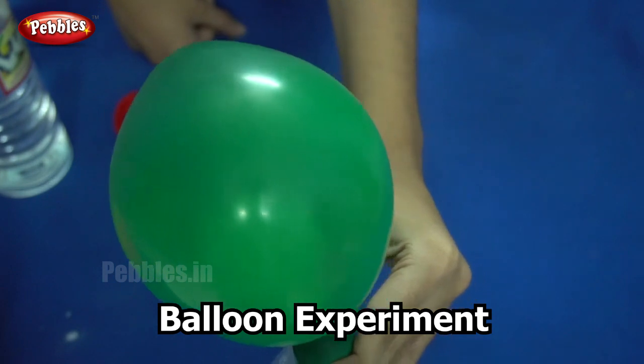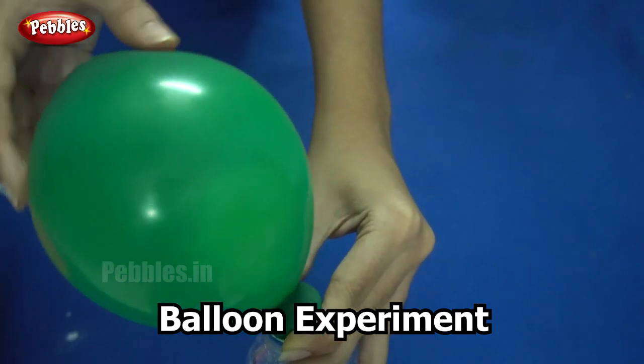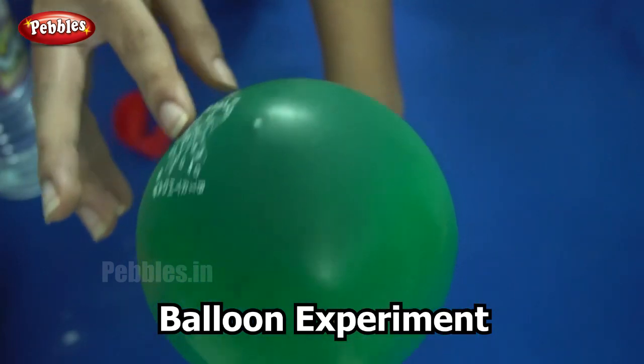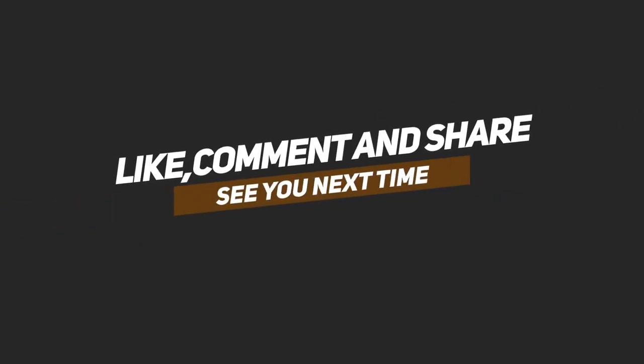Now you know the reason behind this. What is the gas that is inflating the balloon? Yes, it is carbon dioxide. Did you have fun with this experiment? Shall we move on to the next? Thank you very much.